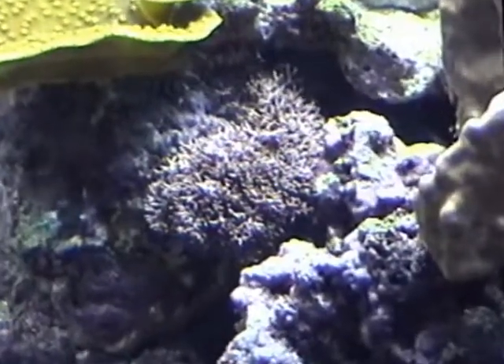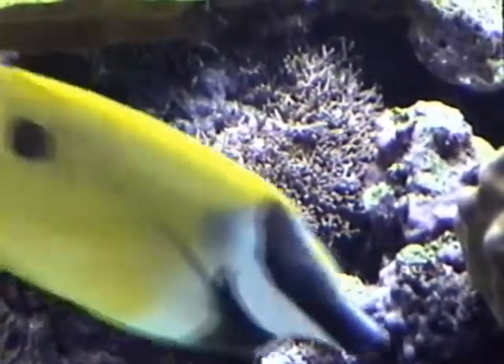I'm going to show you some of this bushy calcifying algae. I don't know how well I can show it to you here, but it's basically a bush — kind of a brown-purple bush.